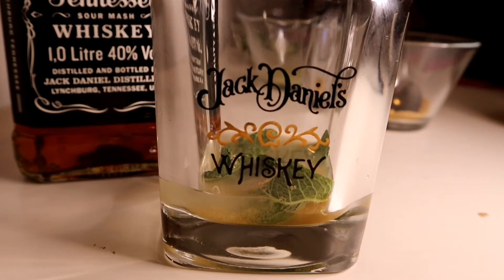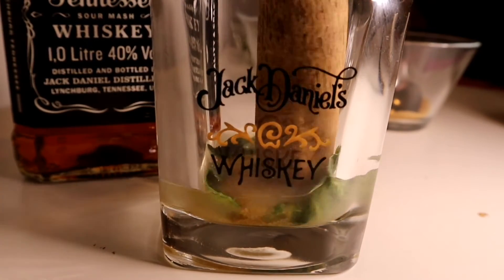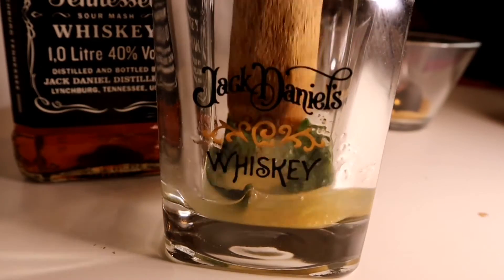We use lemon juice — about 1.5 oz to 4.5 oz. This is a good way to add the lemon juice. Then the mint is added.